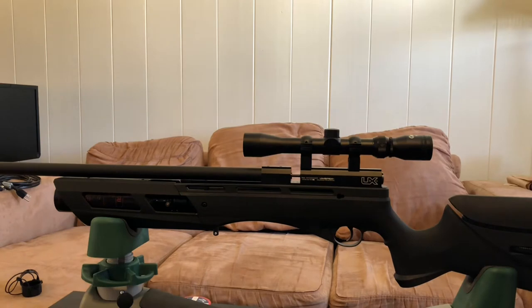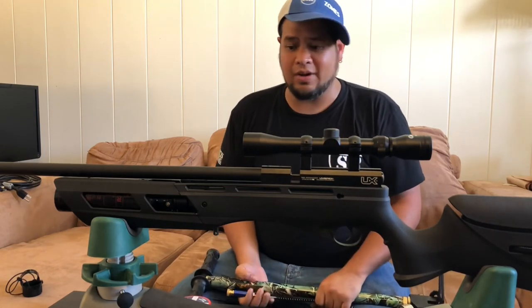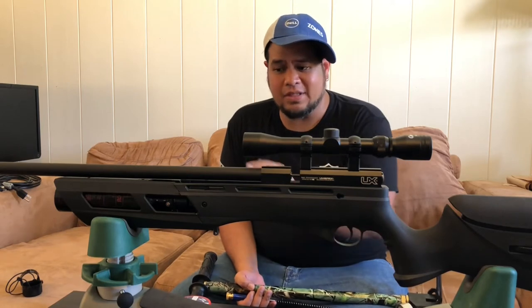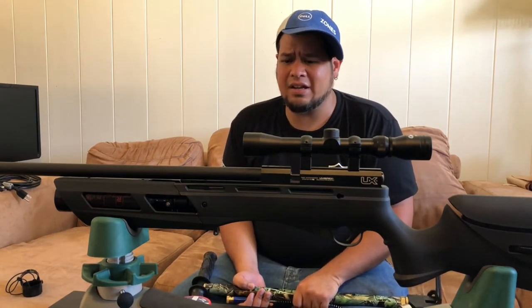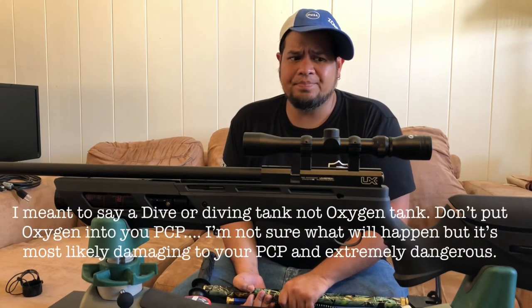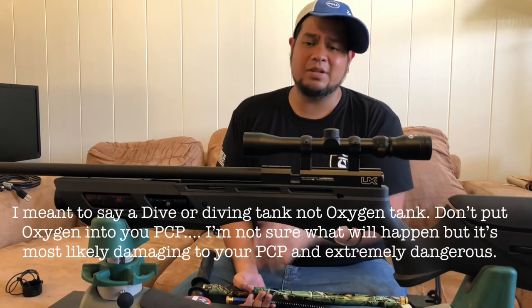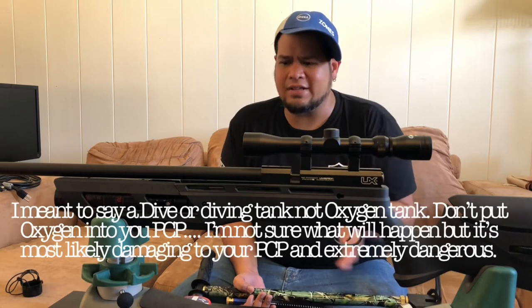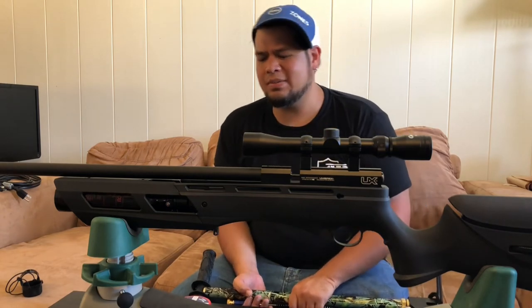If you're just getting into PCPs like I am — this is my first pre-charged pneumatic air rifle — you have to either get a pump or live close to a dive shop so they can fill your tank. A lot of people say don't use air tanks, but I don't see a problem with using an air tank to fill your gun. If you're filling at a dive shop anyway it should be the same, though I guess oxygen tanks pressurize differently — I'm not a scientist. You can take this to a dive shop and have them fill it for you.